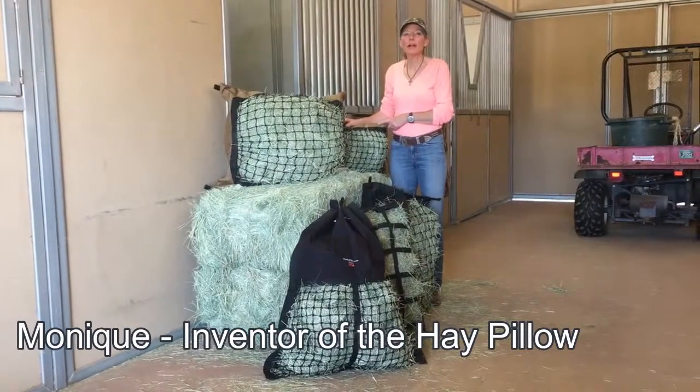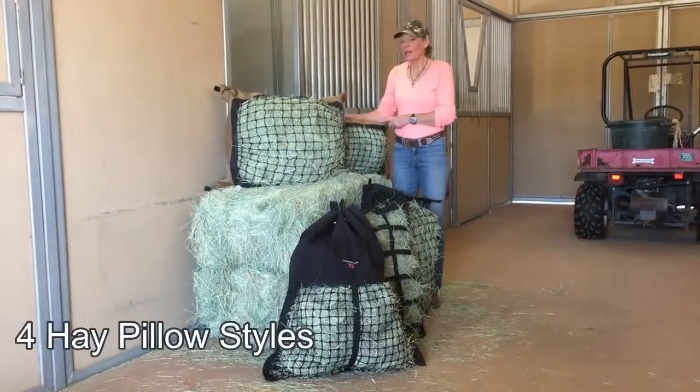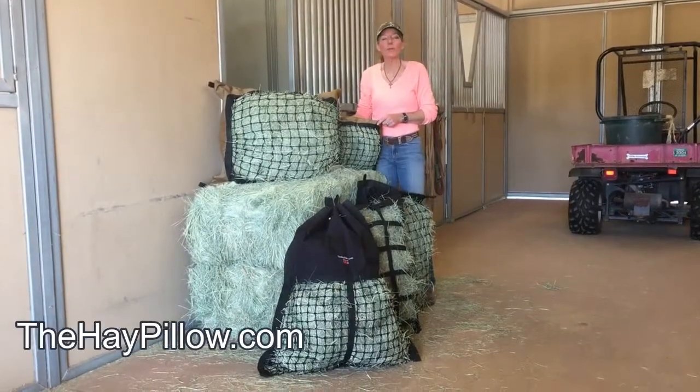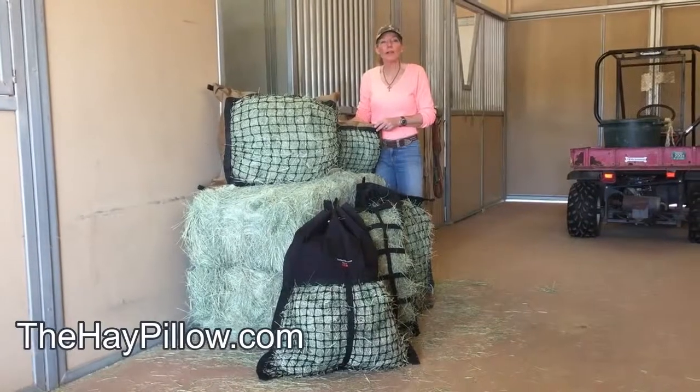Hi, my name is Monique Warren and I'm the inventor of the hay pillow. Today we're going to talk about the four different hay pillow styles we have available on our website, in addition to a variety of other products.